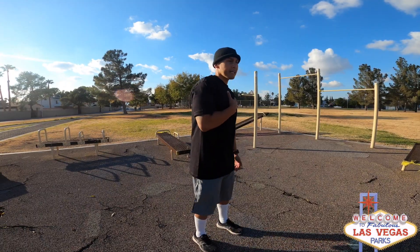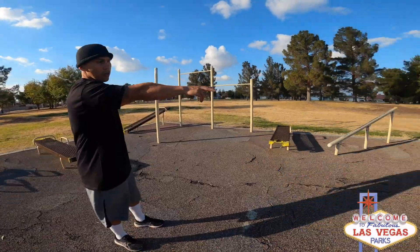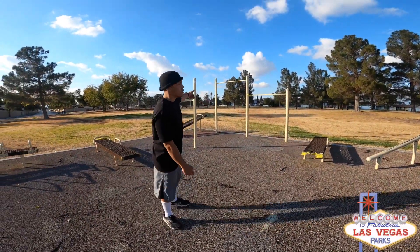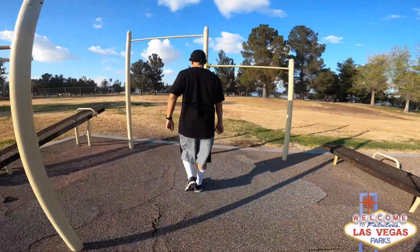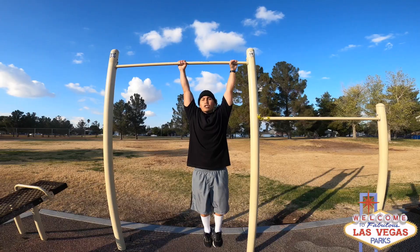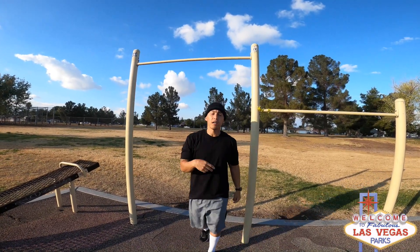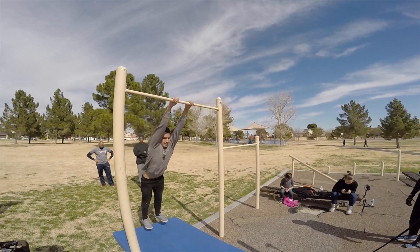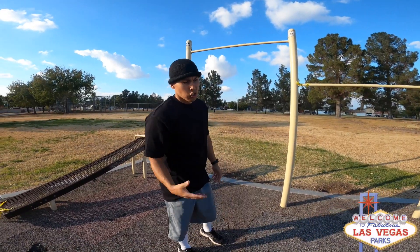As a calisthenics fitness person, I'm really happy with those two push-up bars and this wide pull-up bar. What's so great about this wide pull-up bar is you can actually fit two people on one bar — look how much space you got. Another thing: a person who likes to do freestyle calisthenics has a lot of space to do 360s and all these other extreme movements.